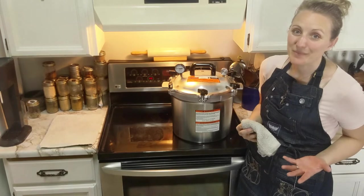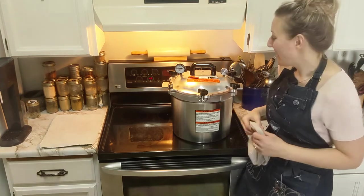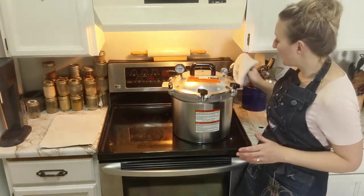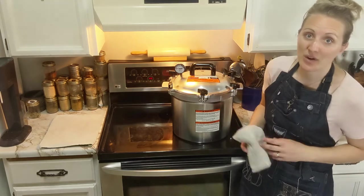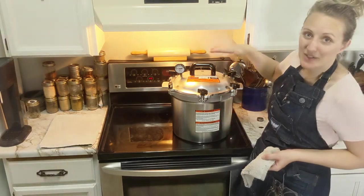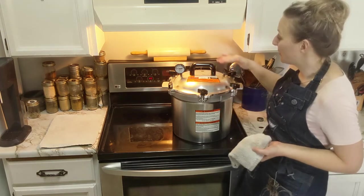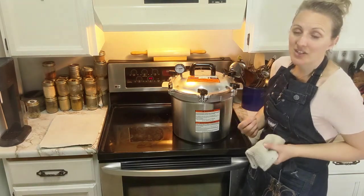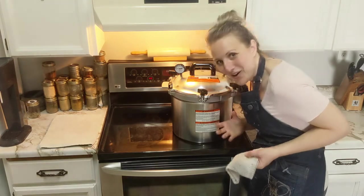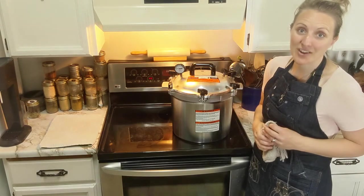We have reached zero pounds of pressure - that to me is the most annoying part, waiting for the needle to come down. Once the needle drops all the way to zero, you can take your weighted gauge off - it is going to be exceptionally hot, so make sure you use something safe. It's now venting again, so we're kind of working backwards. Keep your hand above the vent - you can feel the warmth coming out. Another 10 minutes - we're going to let this vent and then we'll take our lid off.